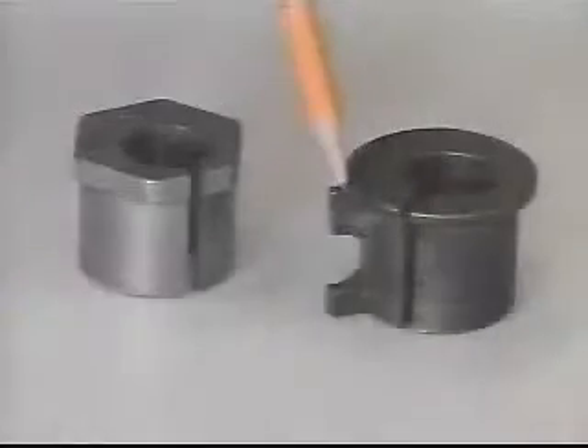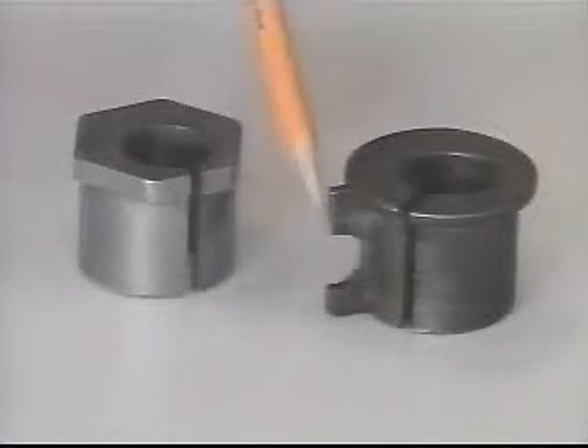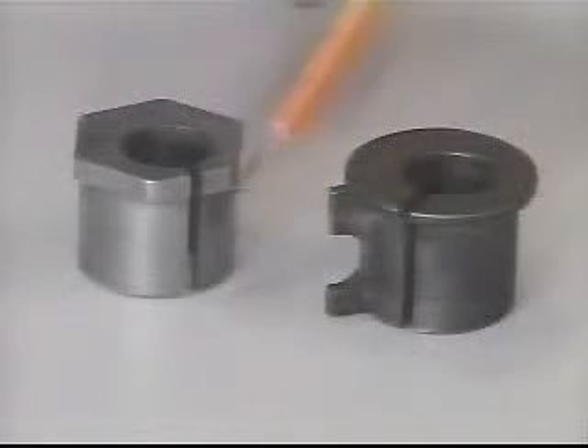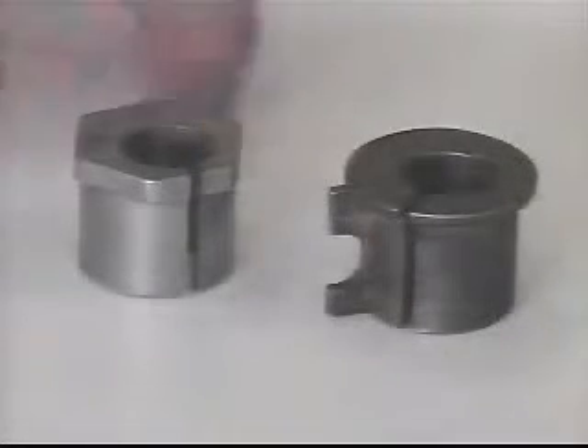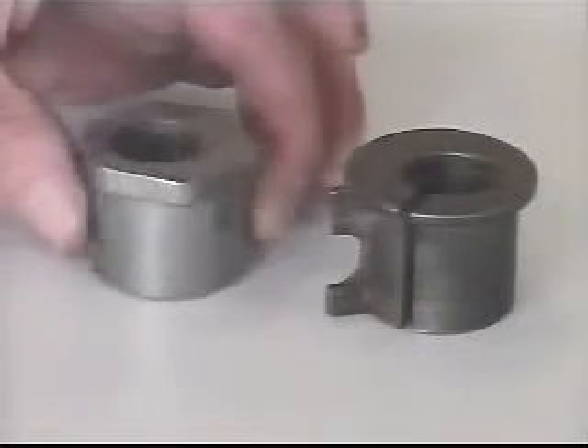Remove the factory bushing by prying upward under the bushing shoulder. The original equipment bushing has a ridge running the full length down one side, which allows the bushing to be installed only one way. The aftermarket bushing does not have this ridge, allowing it to be adjusted not only for one alignment angle, but also for a combination change of camber and caster.